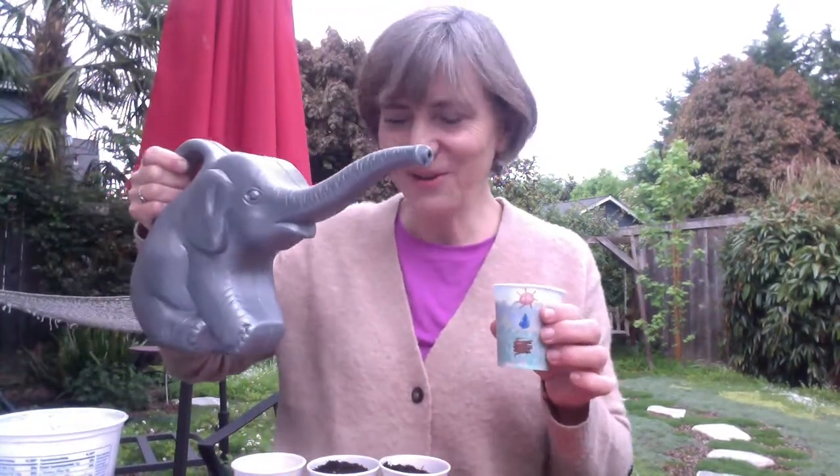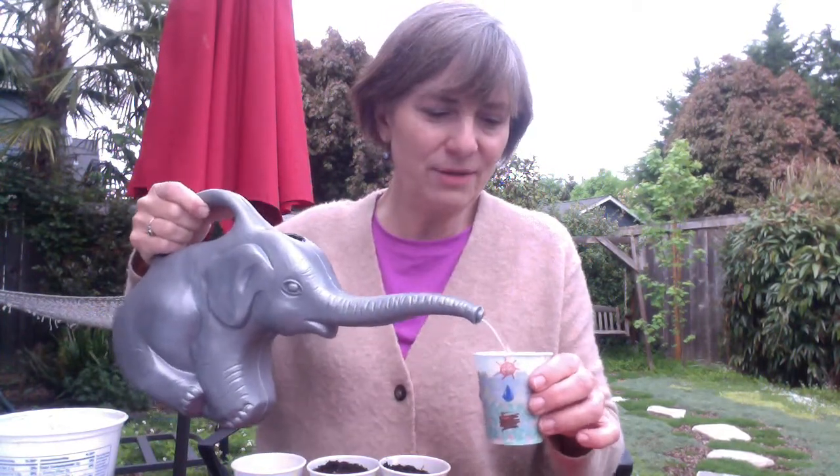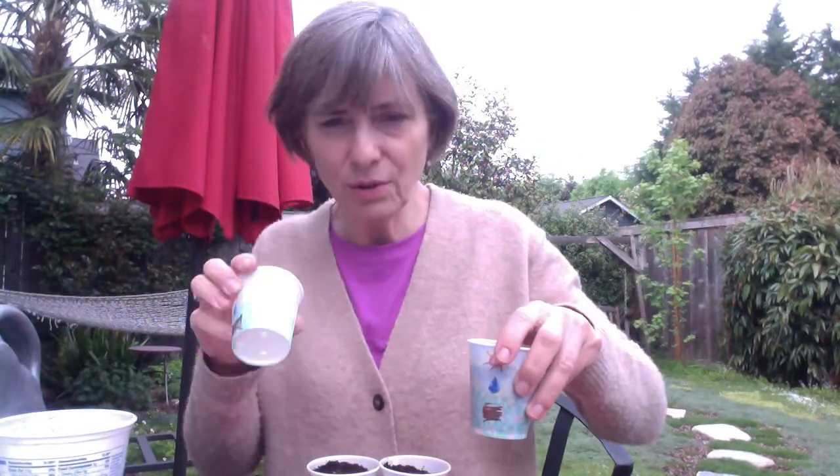Plants need water, so I'm going to take some water from my watering can - it's shaped like my favorite animal. I'm pouring some water. There's some water dripping out the bottom because I put holes in the bottom so I don't want the seed to get too wet. I'll put a little saucer underneath.